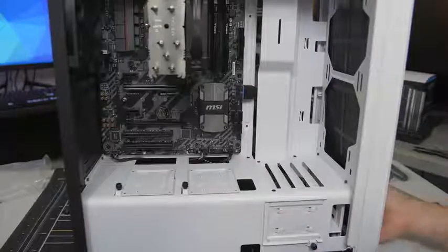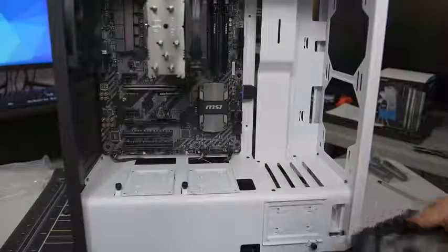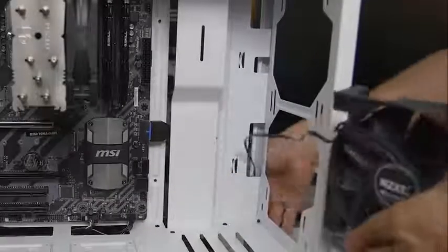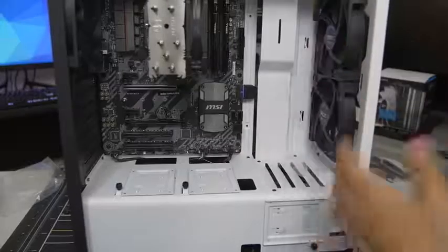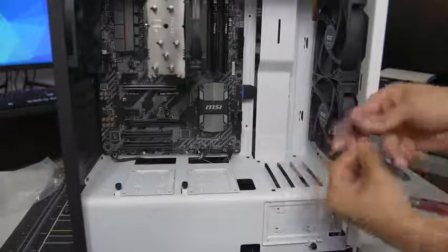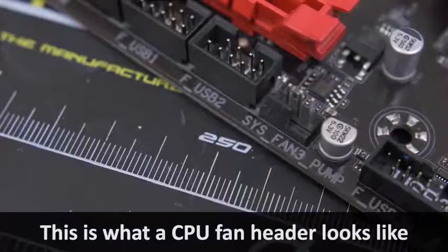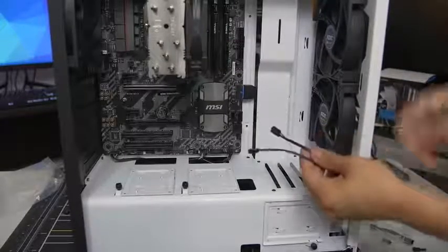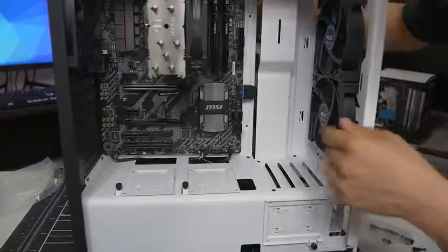Not every case will have the front panel pop off so easily — some have latches that need to be undone. We've got direct airflow now going straight to the CPU cooler and soon to be the video card. Now we shall route all of the fan cables to the various fan headers on the motherboard. We should first locate where those headers are — there's one here, one here, and two up here. The fifth one is already populated by the CPU cooler fan. You want to approach wiring your fans the exact same way as you wired your front panel connectors — route them through the cutout that makes the most sense, nearest to the header you wish to plug them into.